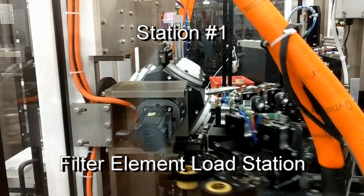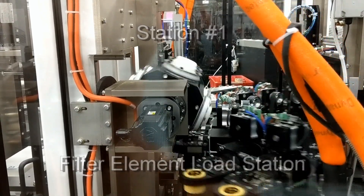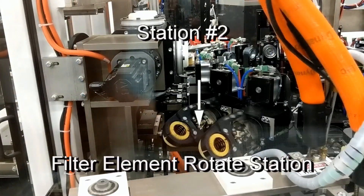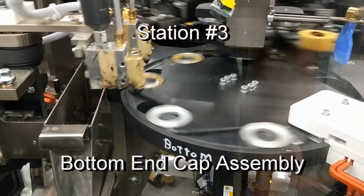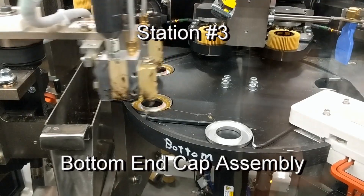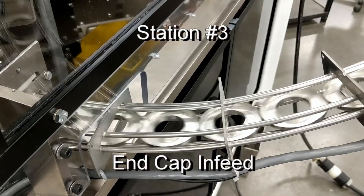Cylindrically formed and seamed filters are received at station number 1. At station number 2, height-justified filter elements are rotated, and at station number 3, bottom end caps are assembled and attached. End caps are fed from bulk.